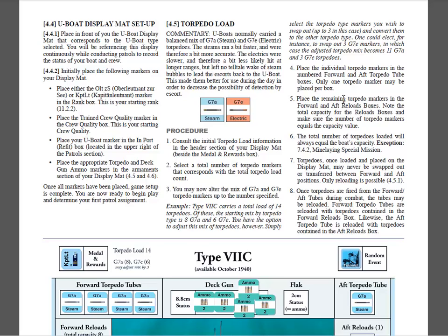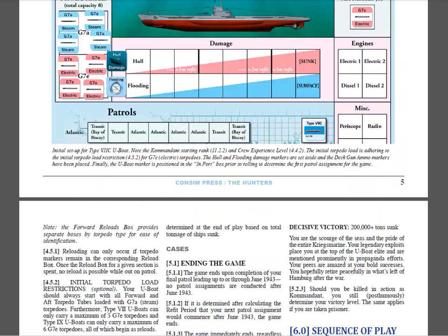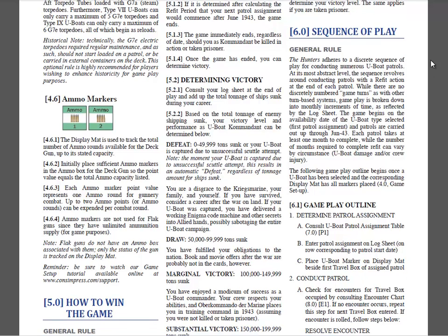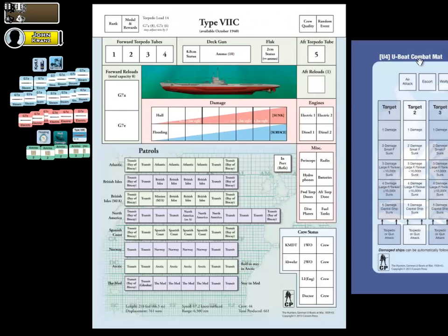We also focus in on how to set up your initial torpedo load, and reading further, besides torpedo load, you also have some ammo markers or ammo rounds that need to be set up as well. So again, this is all covered in the rules, and let's go ahead and get started.